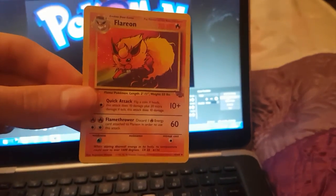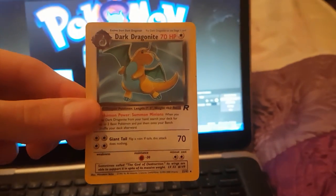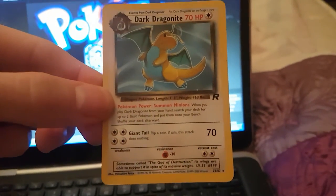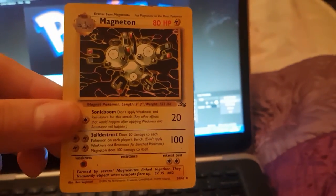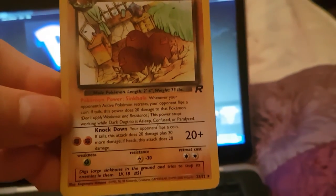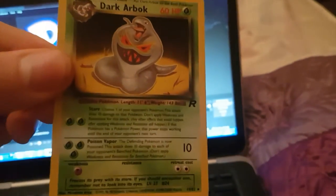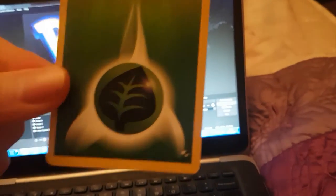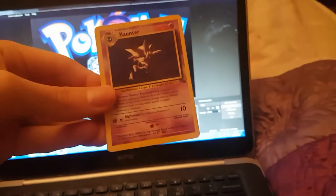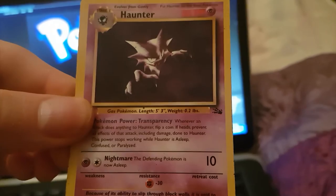We've got a Vaporeon. Dark Dragonite — that is so sick, Pokémon summoning minions. We've got a Magneton. We've got a Dark Ditto. All these commons and uncommons. Dark Arbok — not holo; the holos are coming up near the end. We've got a Leaf Energy. We've got a Haunter — that is one sick looking Haunter card, he looks so evil looking.